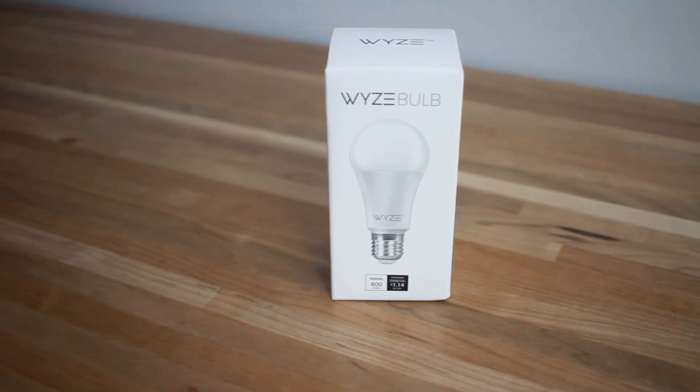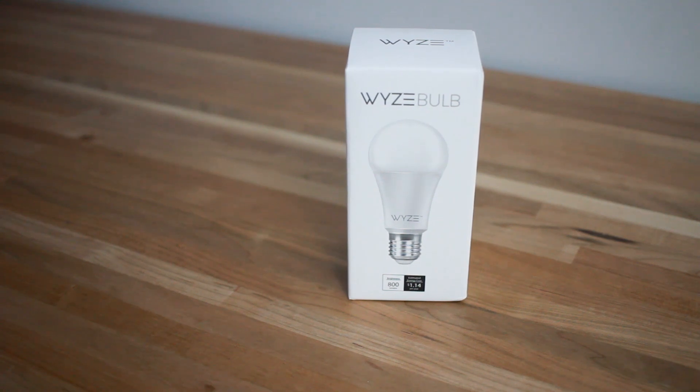The Wyze bulb is another smart bulb, but it comes in at about eight dollars, which is probably one of the most affordable smart bulbs on the market today. And it's not just the price — Wyze also brings some cool features to the table that make it even more appealing to customers just getting started in home automation who want to stay within a certain budget.